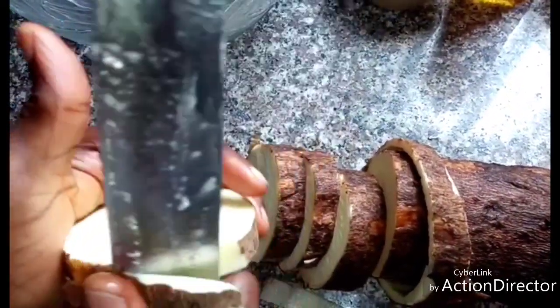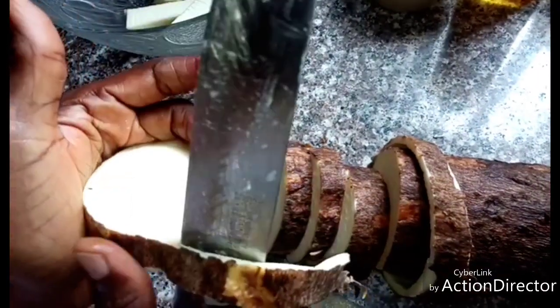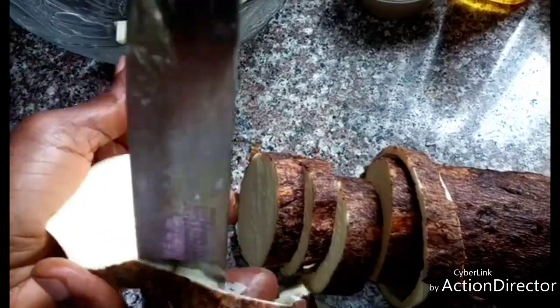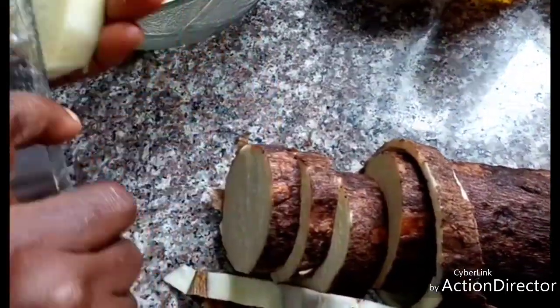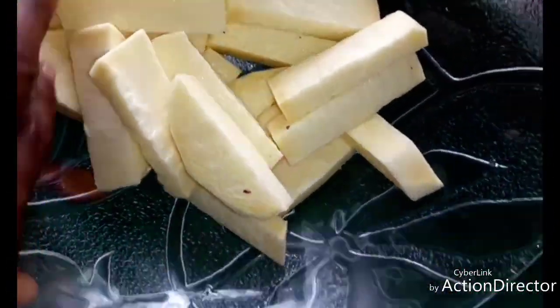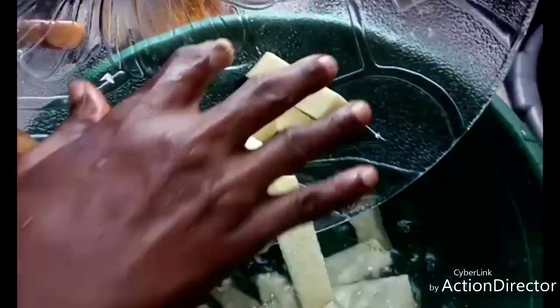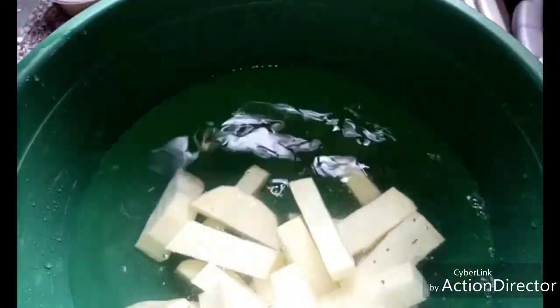After peeling it I'm going to wash it. After slicing it I'll wash it with clean water, and I will lay them out to drain.